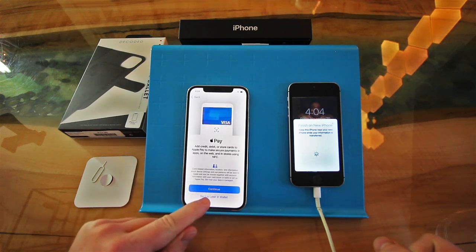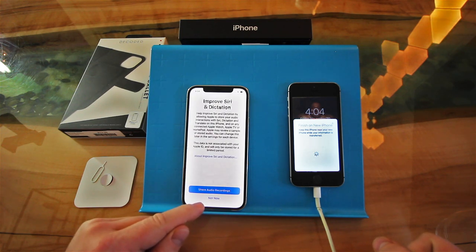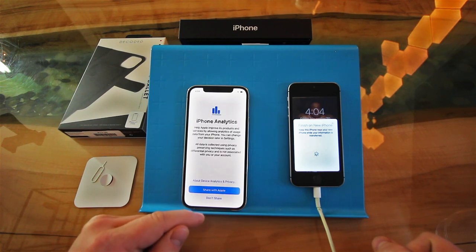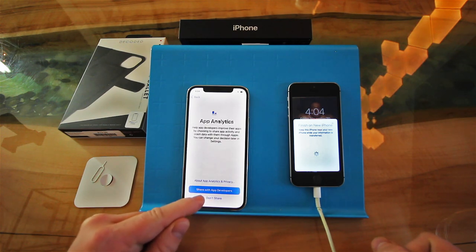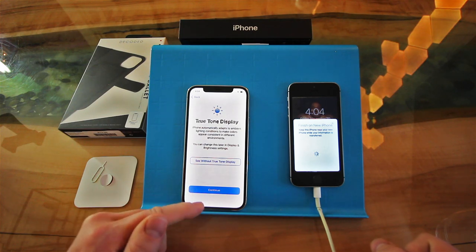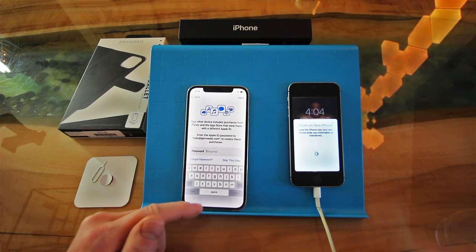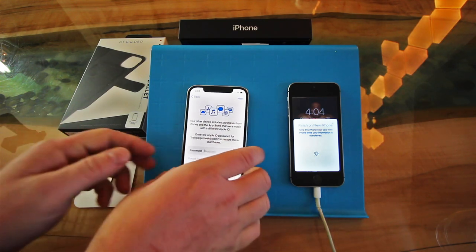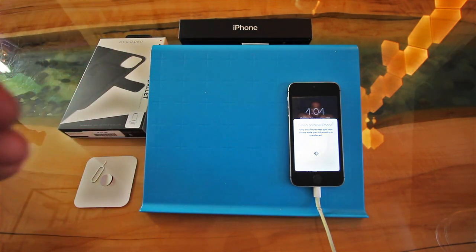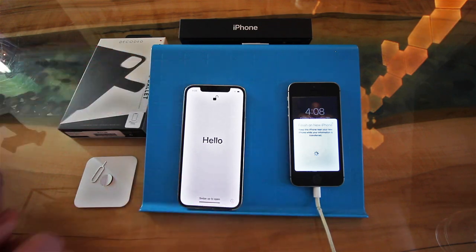I'm not going to set up the wallet stuff right now — I'll set it up later, I don't really use it. Share audio recordings? Not now. We just want a phone. I do share analytics with Apple and the app developers — they're amazing. Continue. Now I have to put my Apple ID information in, so I'll enter that. And voila, it worked.